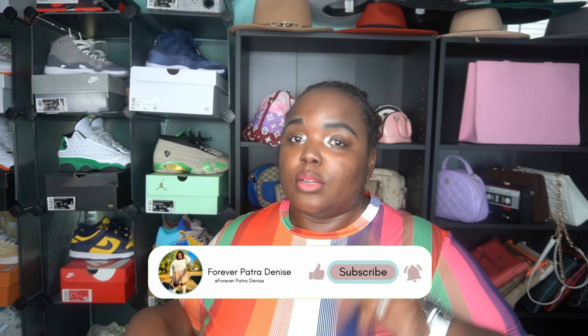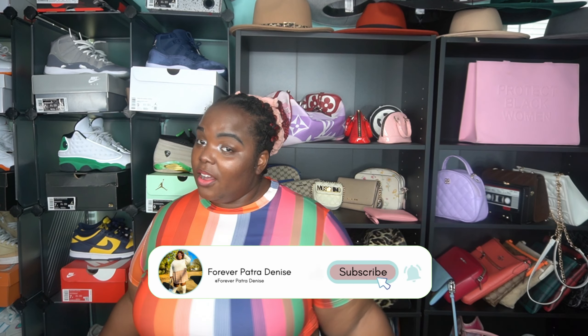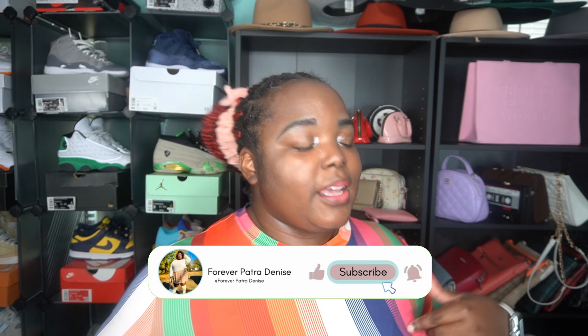Welcome back to my channel. I am Favorite Fashion Denise, produced by Xenia Productions, and your favorite plus-size stylist is back with another one. If you haven't been here before, go down to the subscribe button and click the bell so you can be notified, because I do this type of video every Tuesday and Thursday at 4 p.m. On this channel, I talk about family, fashion, and lifestyle.